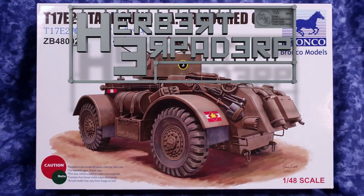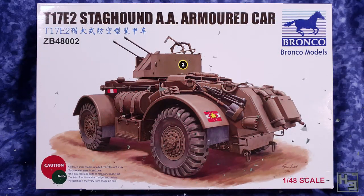Greetings. I am Herbert Erpaderp and in this video I'm going to build this T17 E2 Staghound anti-air armoured car. This is a 1/48th scale model from Bronco and it's the first Bronco kit that I've ever built, so going into this I wasn't really sure what to expect. Spoilers! I mostly enjoyed the kit, but you are going to hear the word fiddly quite a lot in this video. Being careful with this kit is pretty good advice.